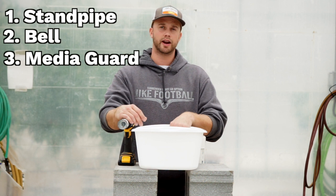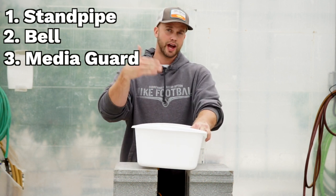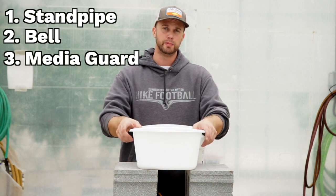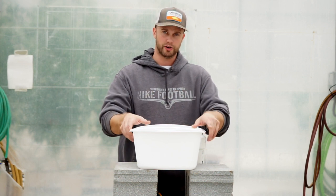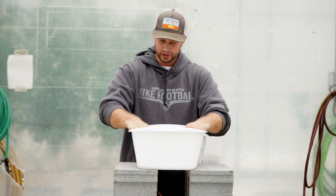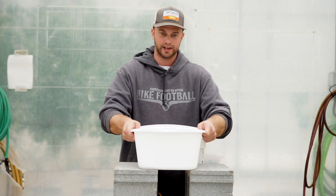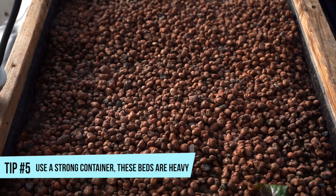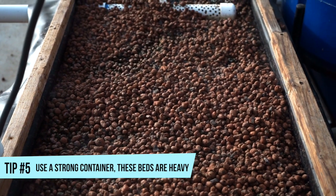I'm going to be using this bus bin that I got at Dollar General for $2.75. When it comes to the actual container that you're going to be using for your media bed, you want to make sure that the walls are rigid enough to hold the weight of media and water. I wouldn't recommend plastic unless it's pretty durable plastic like this one. These can be made of wood. Any container that will hold media and water will do the job.